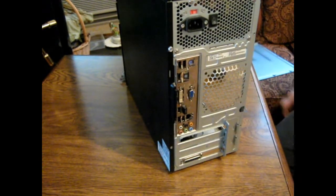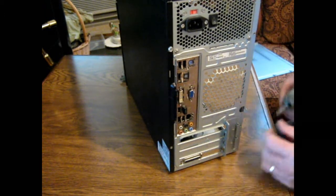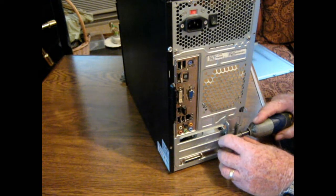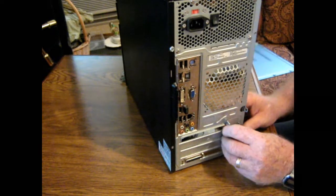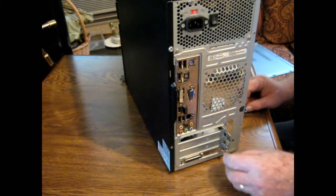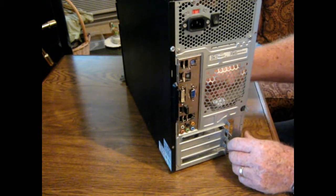Alright, I'm going to take the old one out first. So I'm going to take this lock thing off here. There's that one — something like that, just like that. And this one here just slips out and comes out that way.